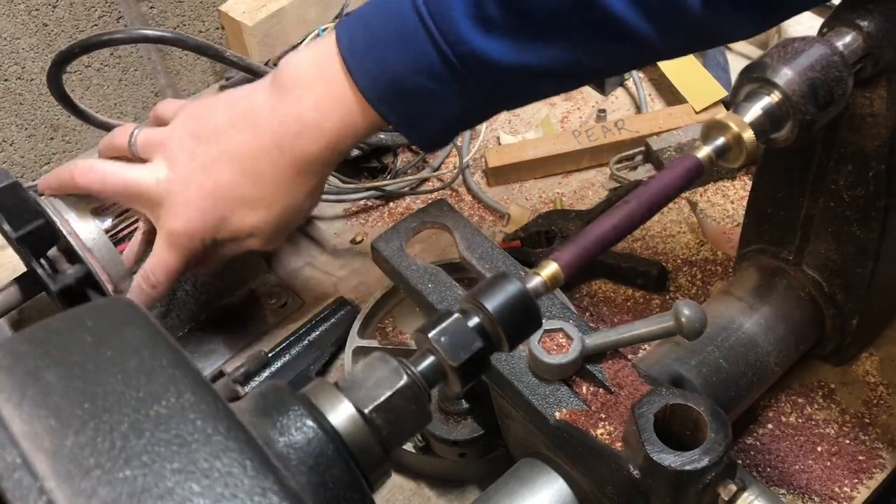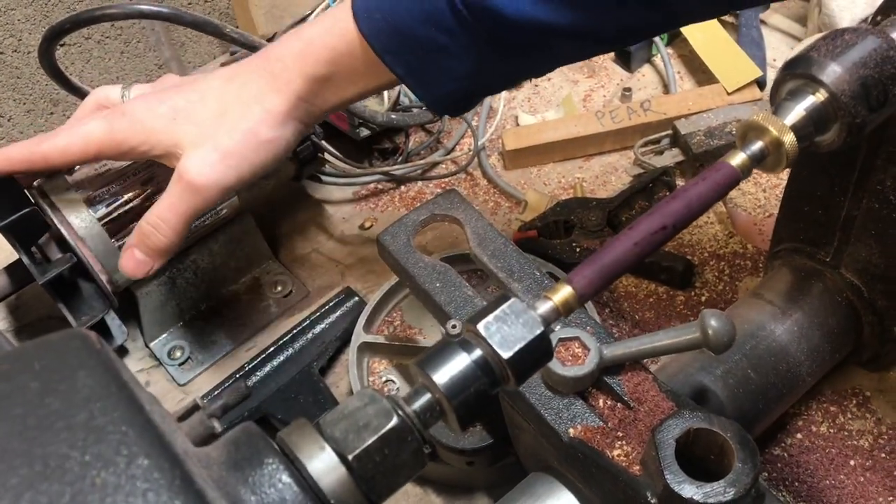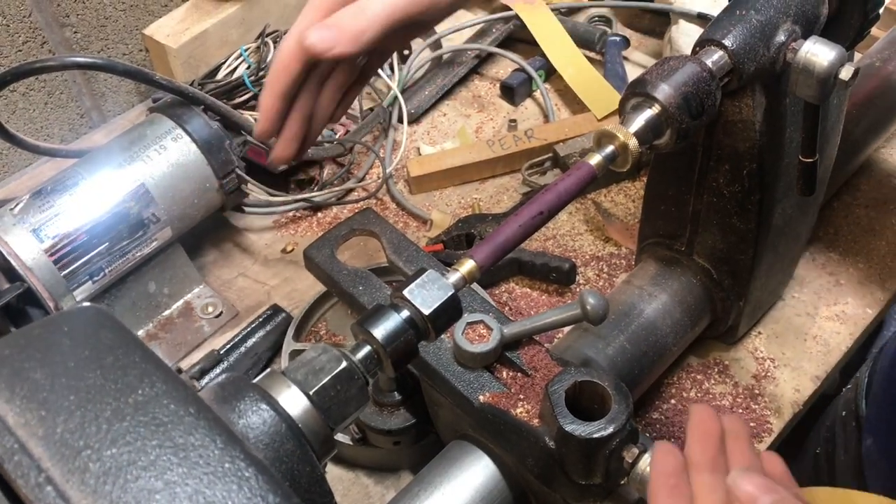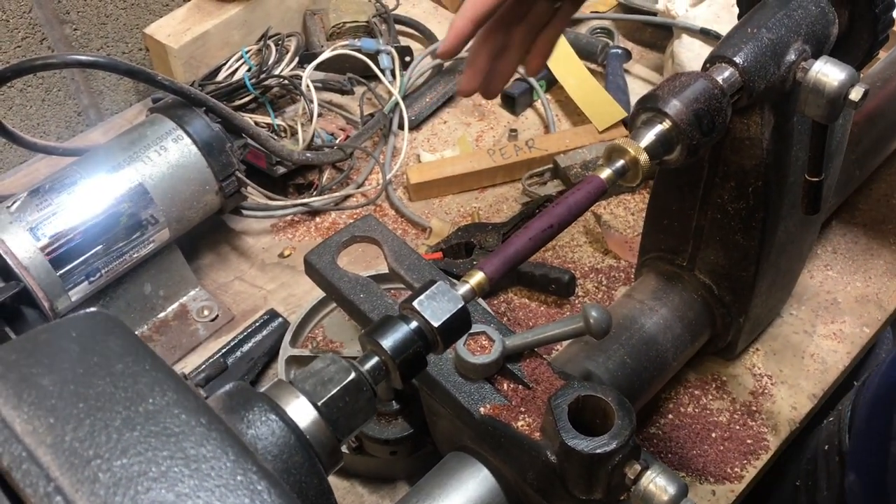Now you can see that deep purple in the wood. I'm going to take 400 grit and sand it again, because it raises the grain whenever you heat it up, and then I'm going to go ahead and progress up my grits probably to 1500.